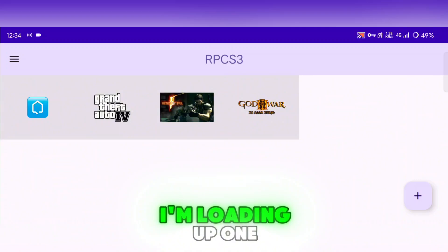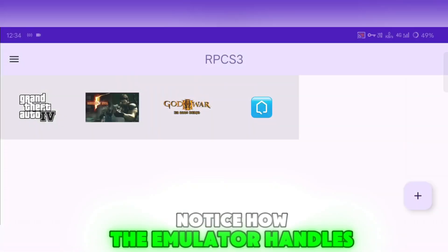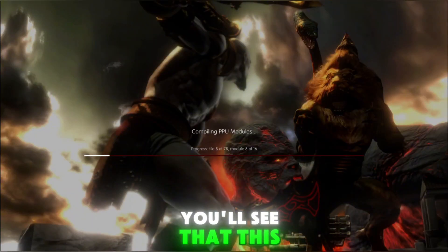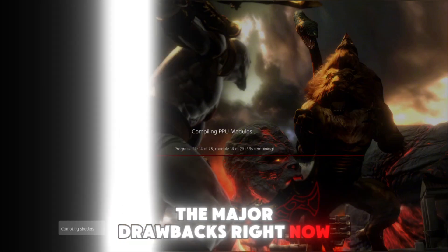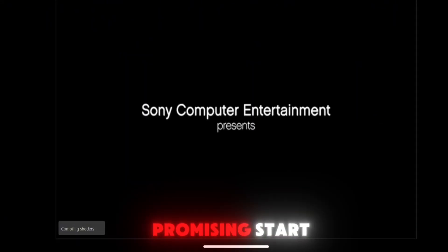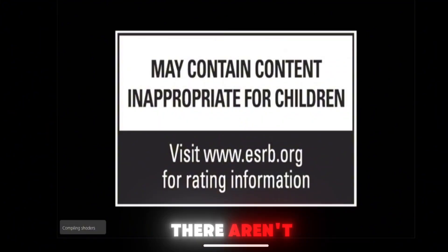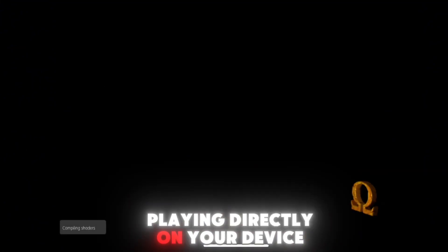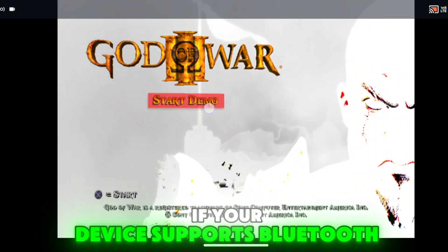Now let's see it in action. I'm loading up one of my favorite PS3 games. Notice how the emulator handles the graphics and performance — it's not perfect yet. In fact, you'll see that this emulator crashes most of the games, which is one of the major drawbacks right now. Despite these issues, it's a promising start as the team works on further improvements. One thing to note: there aren't any on-screen controls built into the emulator at this stage, so if you're planning on playing directly on your device, you might need to look into third-party apps like a TouchKey mapper, or connect an external controller if your device supports Bluetooth.